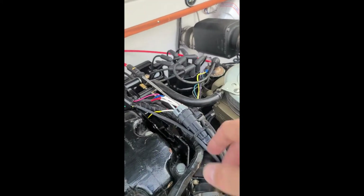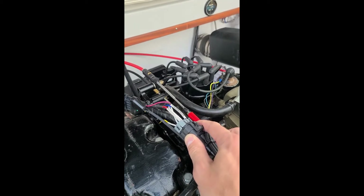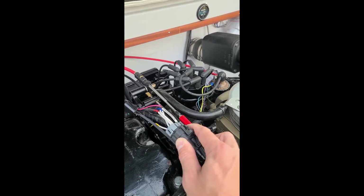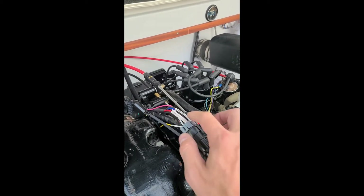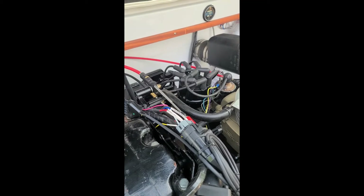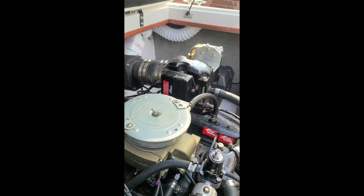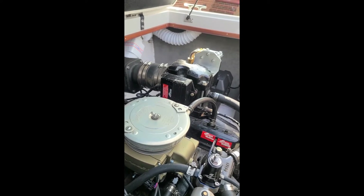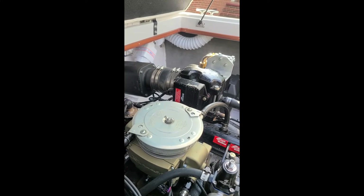Besides the coolant temp sensor and wideband oxygen sensor, you've got this seven-pin plug here that has your power and ground. The blue wire runs the relay for the fuel pump, and the yellow wire goes to coil negative.